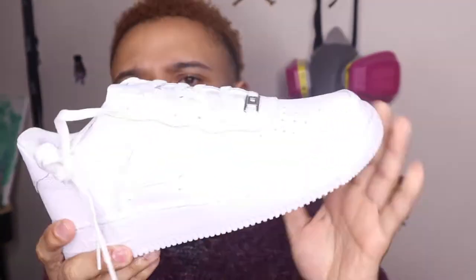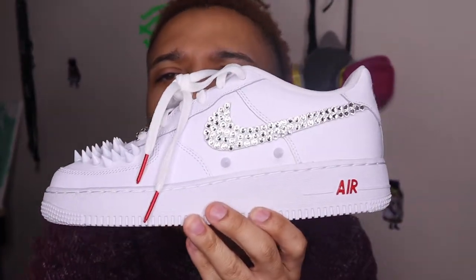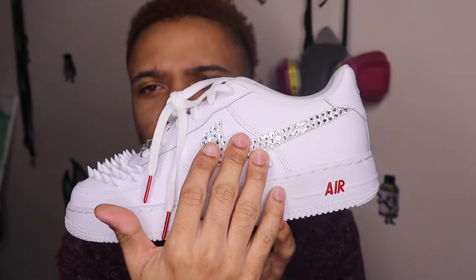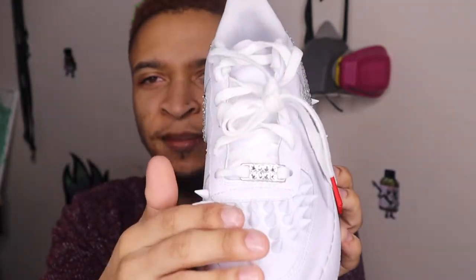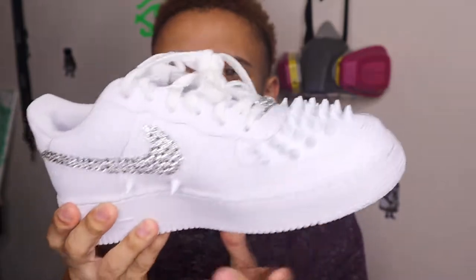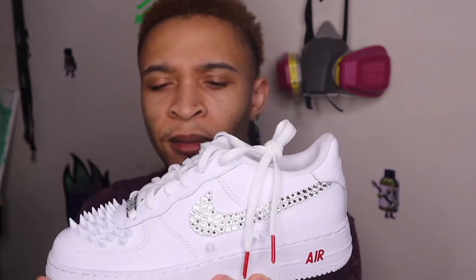Hit that notification bell, support me and I'm supporting y'all by showing you all these fire customs. We'll be starting with the all-white Air Force 1's factory style and getting to the silver bullet Louis Vuitton custom — diamonds and crystals on the swoosh, spikes, red accents on the lace, side spikes, crystals, and red bottoms. These are really dope. I also do another custom with black spikes and black diamonds — comment below if you want me to do that one.